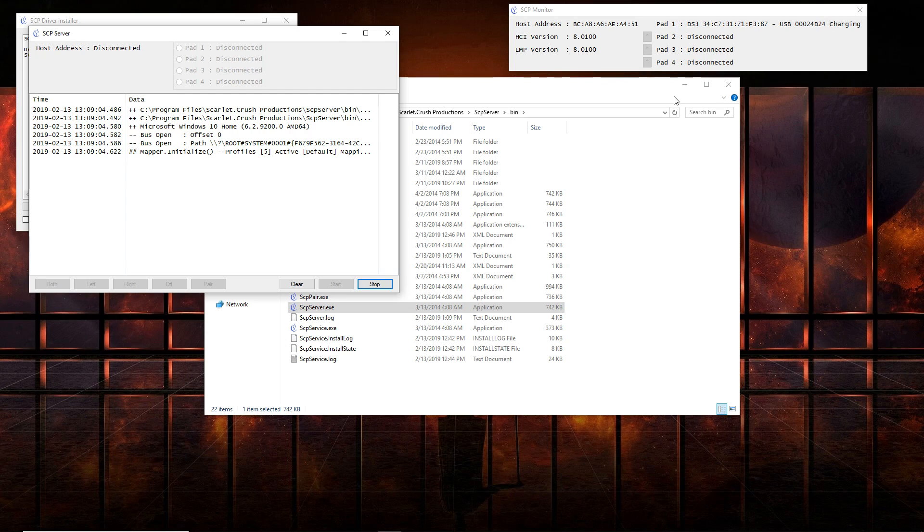When you disconnect your controller, you should have a solid single blinking light. It'll say Reserves on the SCP Monitor and you'll have four blinking lights on your controller. Hit the center button and you'll get a solid one red light, and after that you should be able to just hit your center button to connect wirelessly.